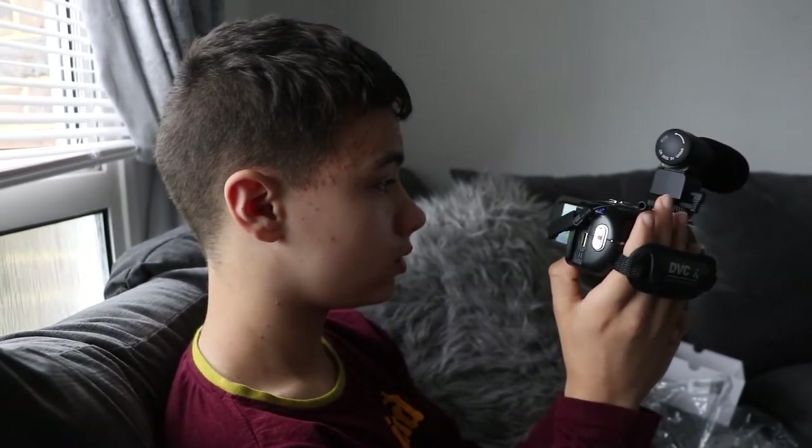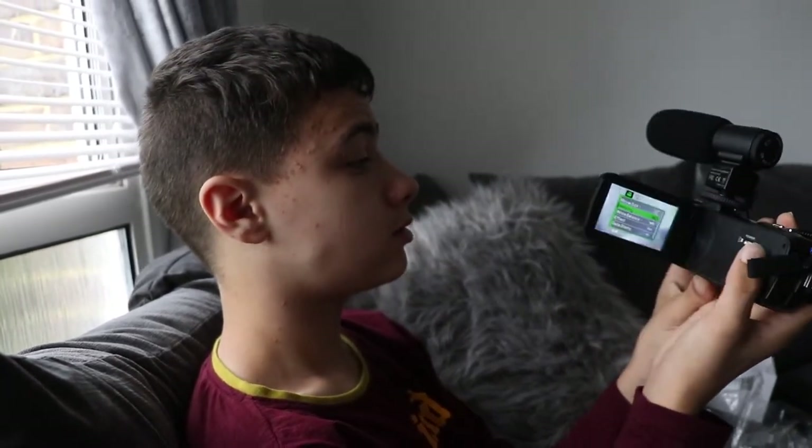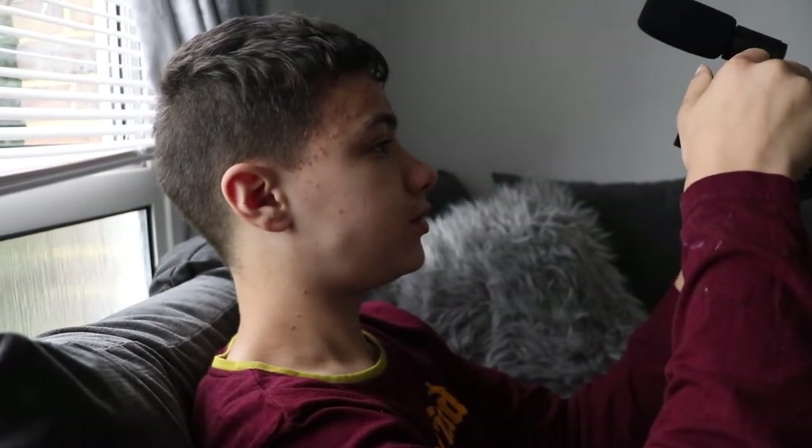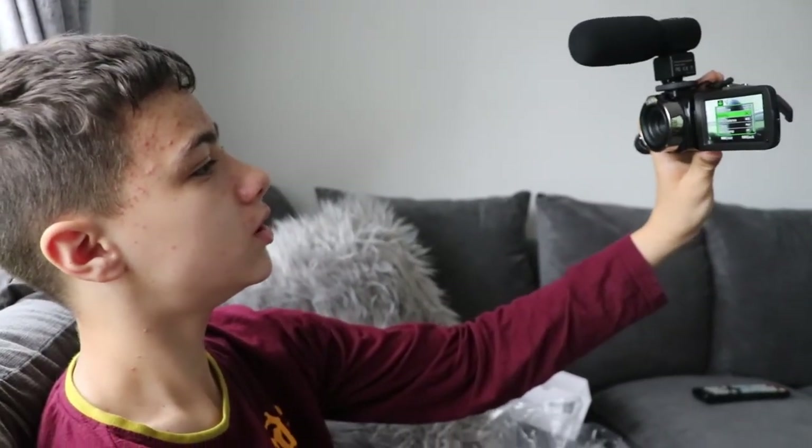Can you show us how it looks if you're vlogging yourself? I'll just be like this, have it flipped — oh, it didn't flip that way, so I'll have it this way. Head over to A9 Clan for a full review of the camera. How much was it? £40 on Amazon — we might add the link in the description. It's a great camera.